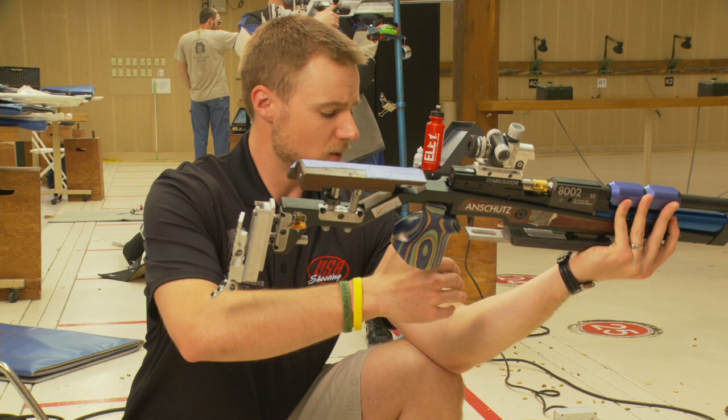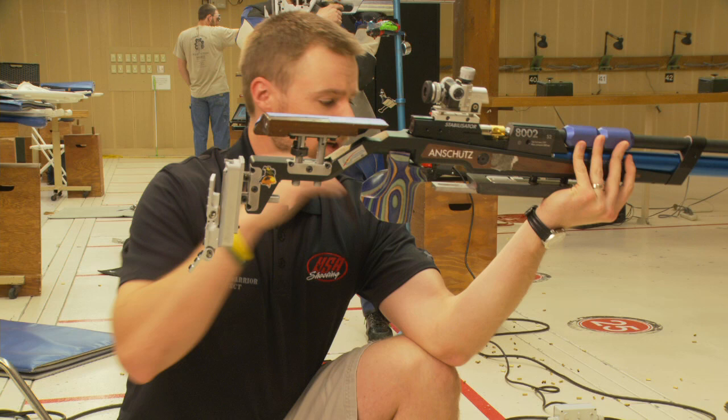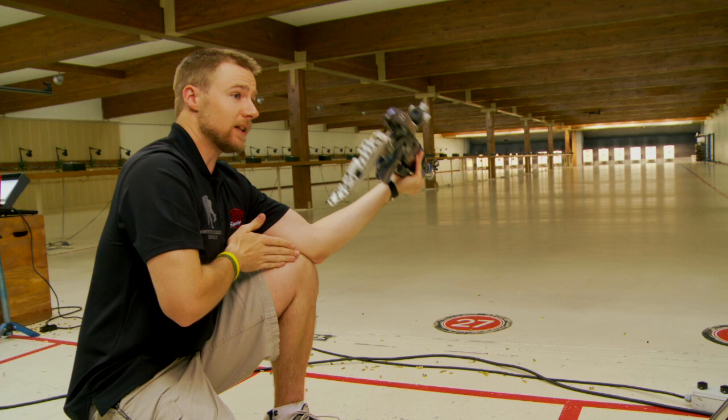The next part is to put your left hand out. The trick with your left arm, for a right-handed shooter, is to keep your arm in a straight line. You don't want to start tilting your arm over to one side or the other. You want to keep it in a straight plane, and then angle it at whatever angle is most comfortable to get the rifle up to your head.